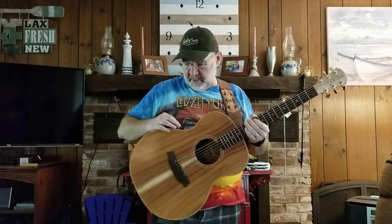Same thing on the fingerstyle — turn it up about three-quarters, bump the treble a little bit, dial back the bass a little bit.